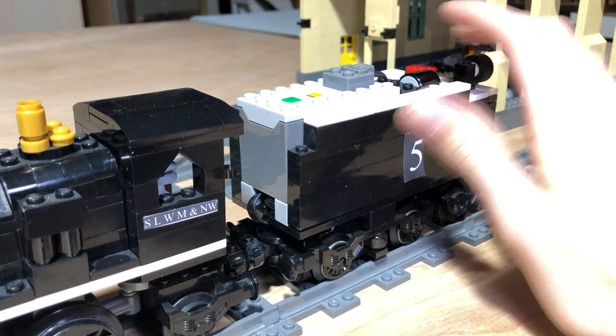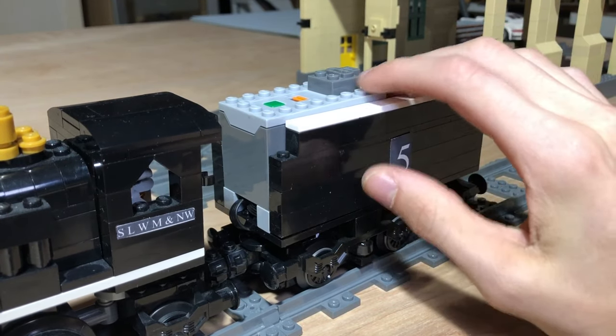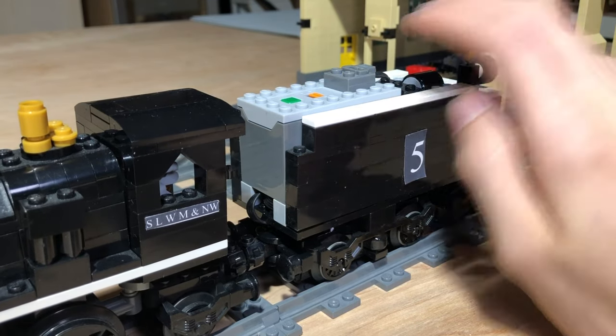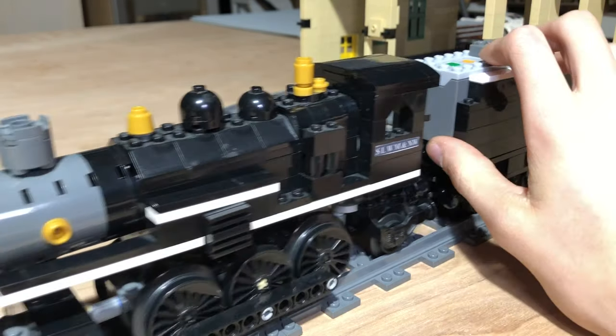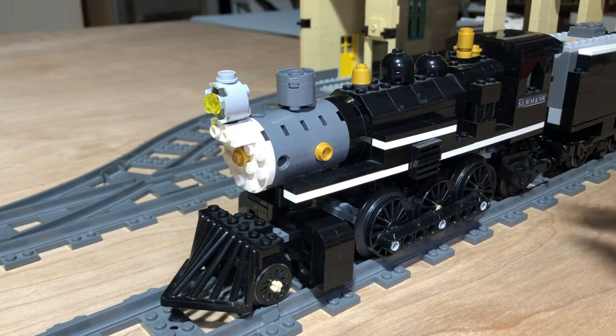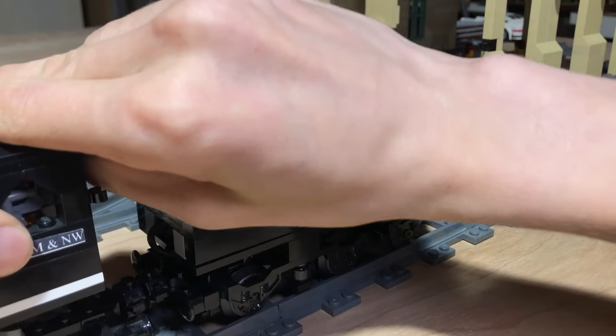I didn't do the best job of hiding the battery box — I wasn't really trying, and I still haven't tried to hide it, though I will probably try to make that look better someday. This engine is based off of Prairie types I saw from the Santa Fe, primarily locomotive number 1880, which I think is still on display somewhere in Kansas.